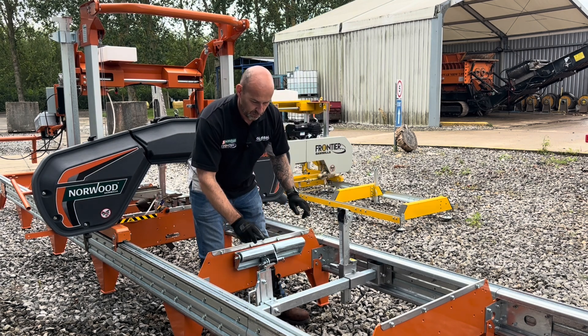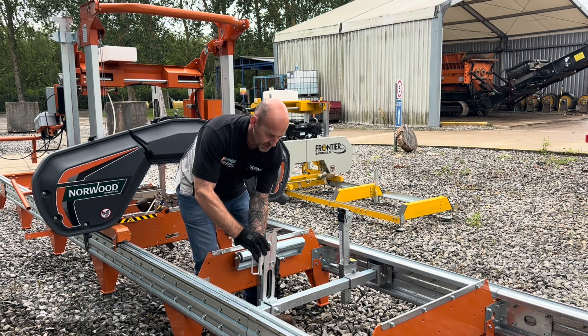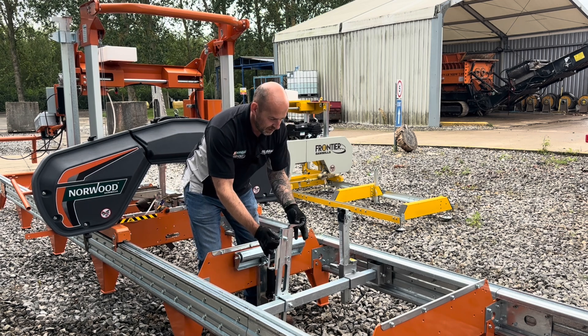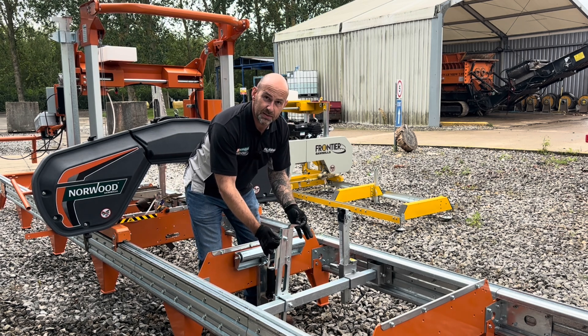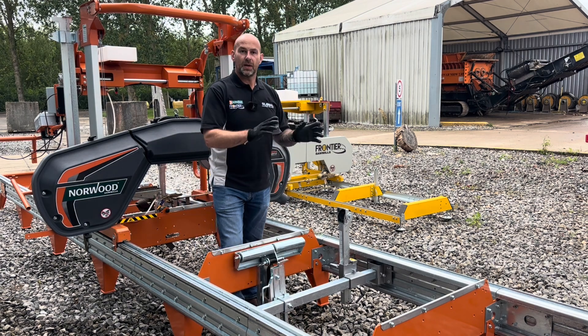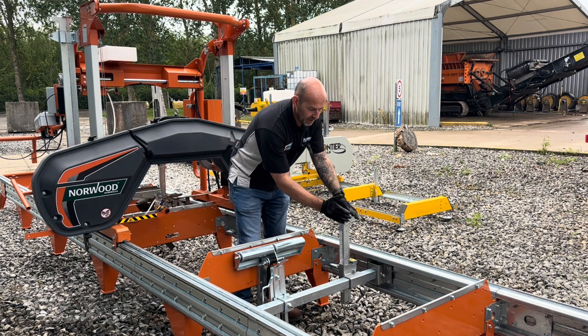When the log is sat on, what clamps it in place is what we call a log dog. You lift this up, slide it into the log, then use this handle, press down, and the pick bites into the timber and that holds it steady. If you are milling a square cant of wood then you can lift over the serrated teeth so it provides no damage to the side of the timber.